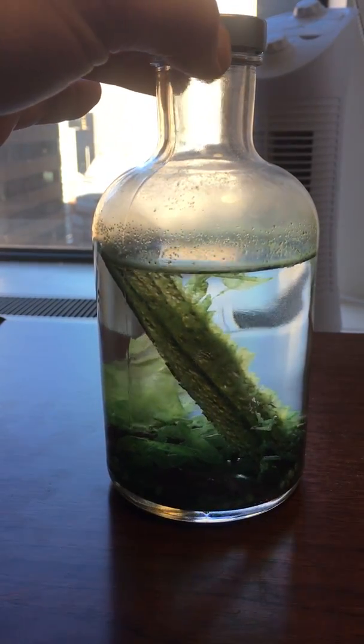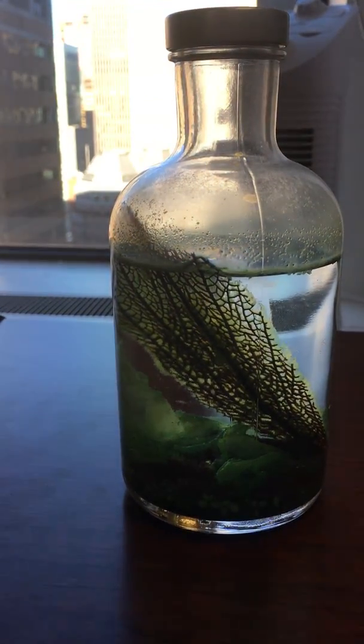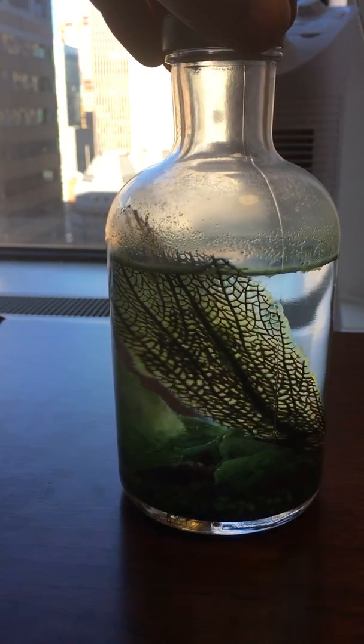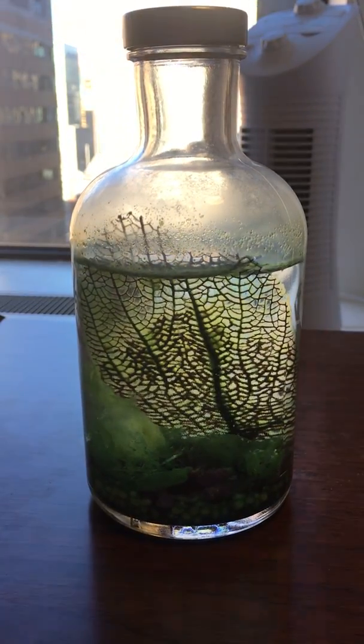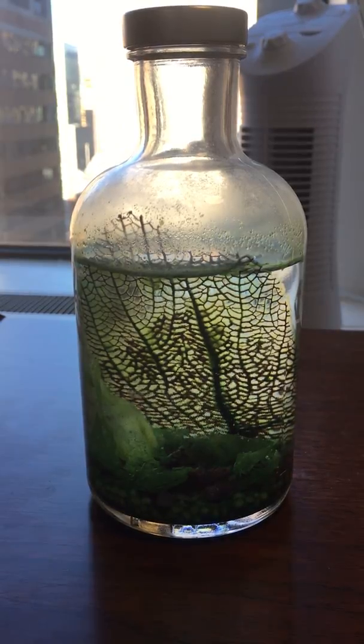Both shrimp that I put in there are still alive, so I'd say that makes it a success. I haven't done anything with it other than bring it to my office, put it on my desk, and let it do its thing.